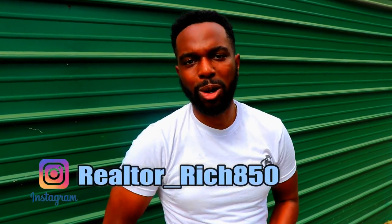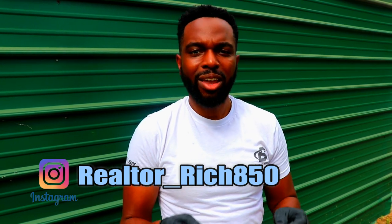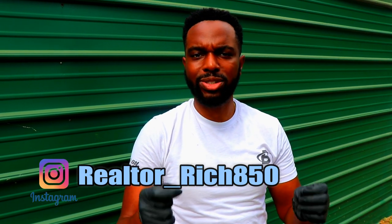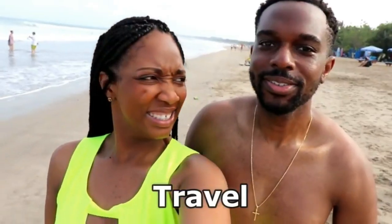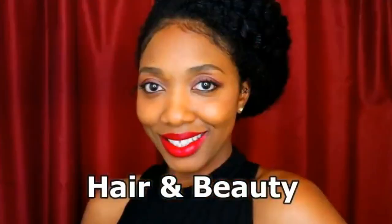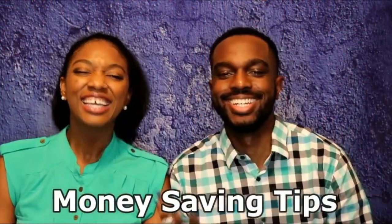What's up guys, welcome back to the channel, Inspired by R&R. Today we're gonna be doing a little bit different video — a DIY of how to change my wife's brakes on her car. Usually most car dealerships or repair shops charge hundreds of dollars to change your brakes. We're gonna show you guys how to change your brakes on the 2006 Altima right here today for free.